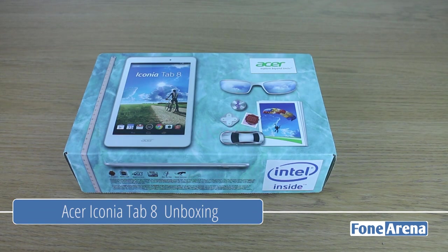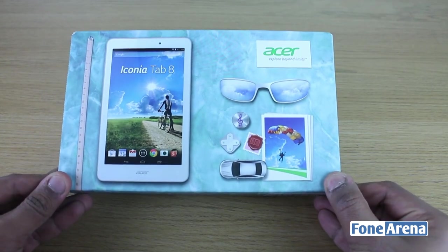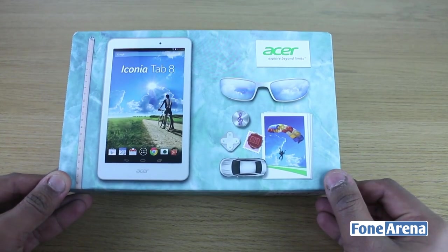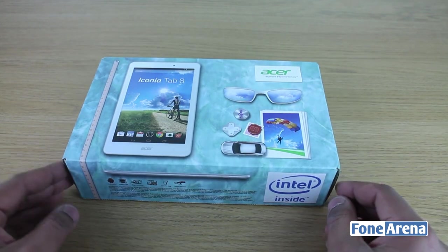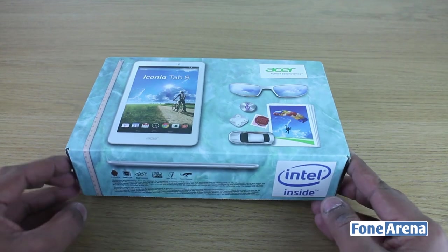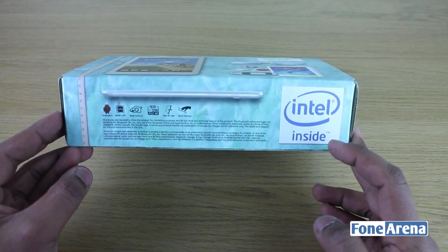So here is the Acer Iconia Tab 8 unboxing. As you can see, the box of the Iconia Tab 8 is very much lifestyle related — it shows the tablet and different things like sunglasses, to showcase that it is a full HD display. We've got some more information about the handset — it has an Intel Inside processor.